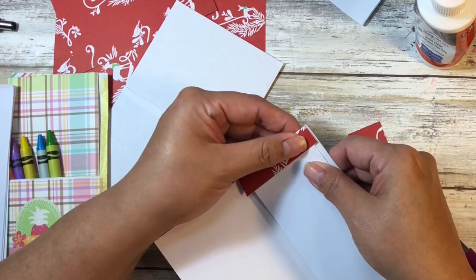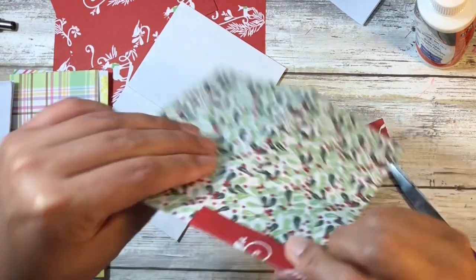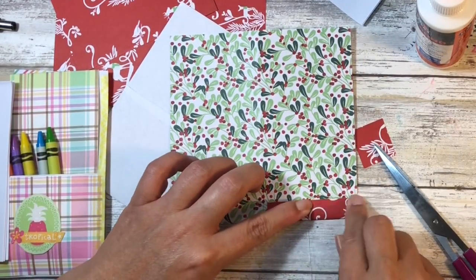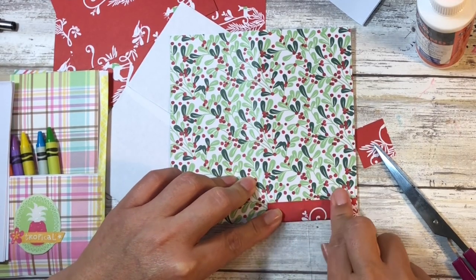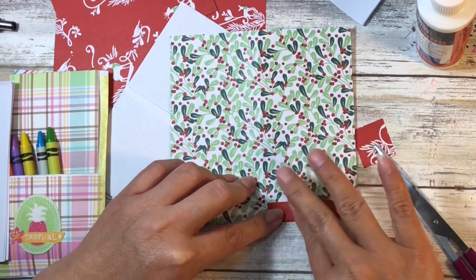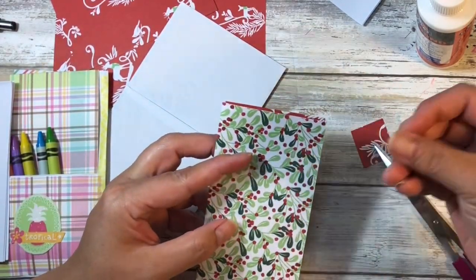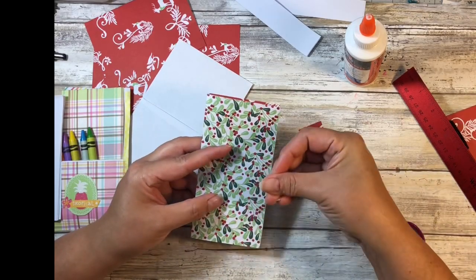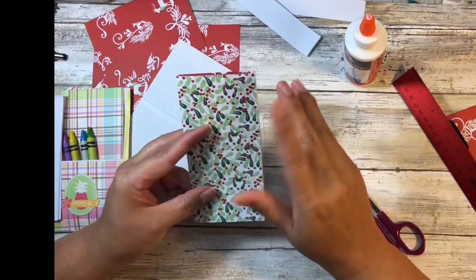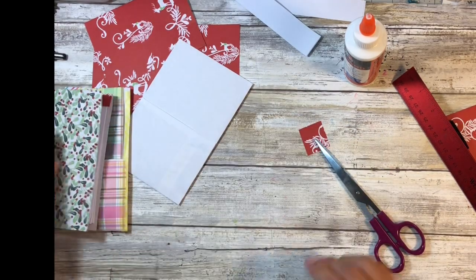I want to make sure the cover doesn't go over the edge of the paper. We're going to let that dry. You could jazz this up even more by putting an embellishment or a sticker on it. Because it slides in the pocket, I wouldn't put anything dimensional because it will get caught, but you can make this as fancy as you'd like. We'll put that to the side for now.